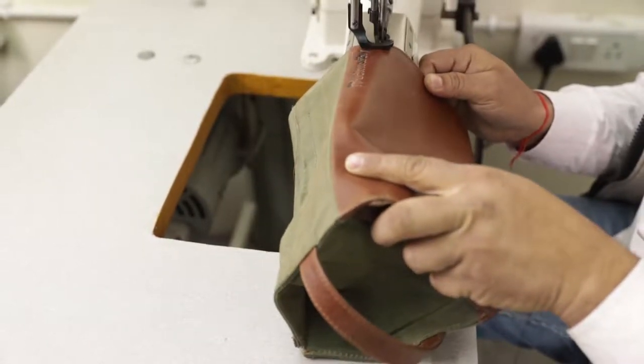My favorite thing about Duckworthy's products is the double waxed canvas. Most people only choose to wax on one side because the inside of the canvas is hidden by the lining and not seen, but Duckworthy have chosen to wax on both sides, which provides an extra layer of security.